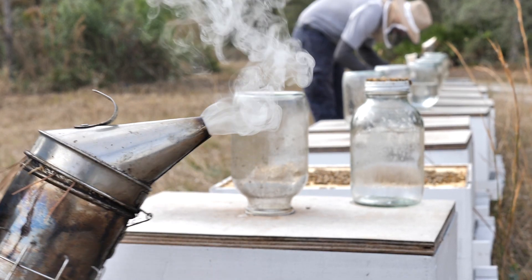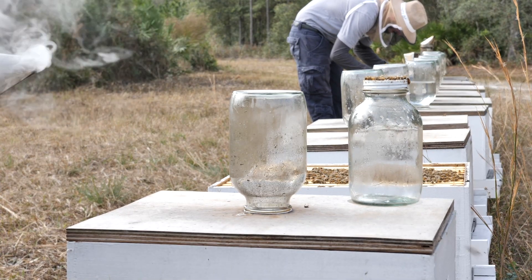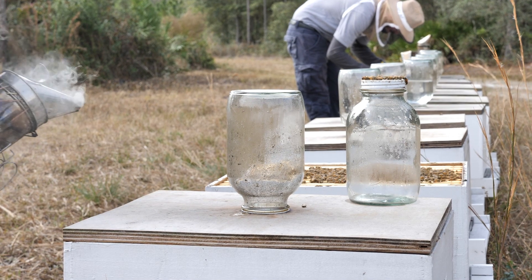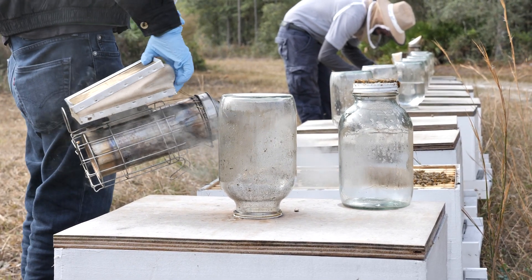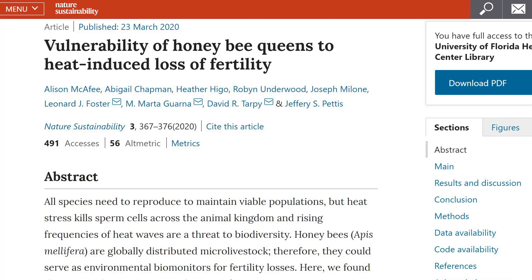Beekeepers have been complaining about the longevity of honeybee queens for decades. Apparently, there is something going on that's making queen bees less productive. A new study published in Nature Sustainability compared healthy queens with failed queens.